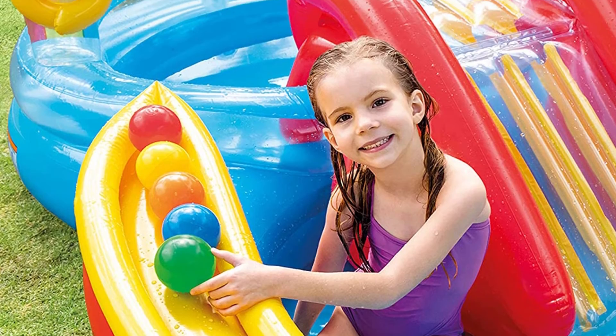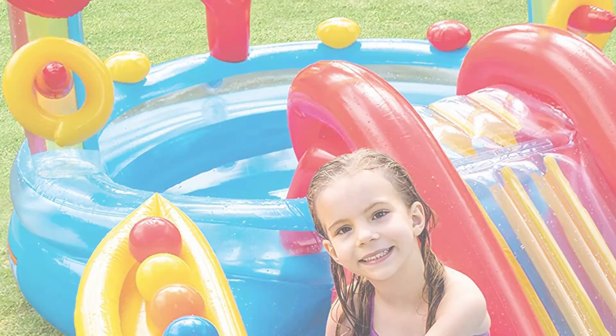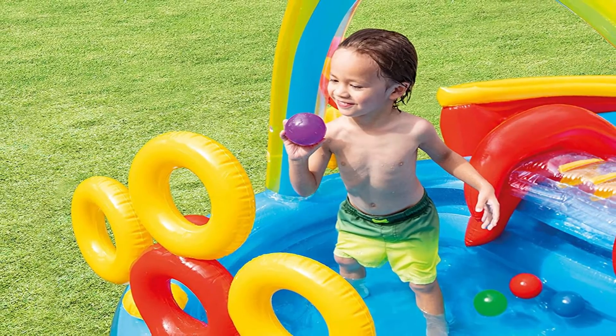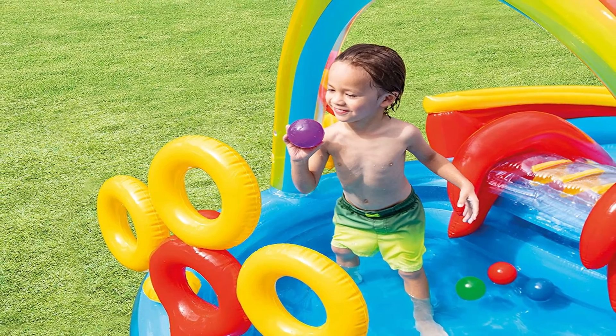Pros: budget-friendly model; suitable for children age 3 and up; includes a water slide, a sprinkler, rings, and six balls; and connects to a common garden hose. Cons: limited longevity.